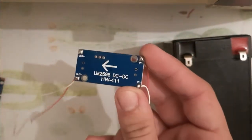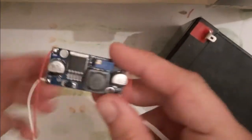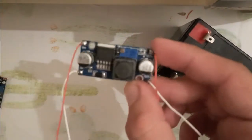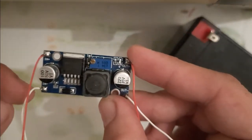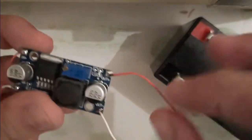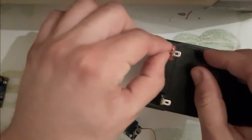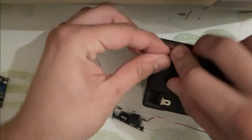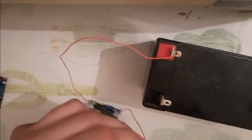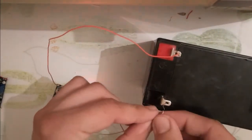First, I will try to test the step-down voltage LM2596. This component has four pins: a plus input, a minus input, a plus output, and a minus output. Let me connect the plus input to the plus on the 12-volt battery.